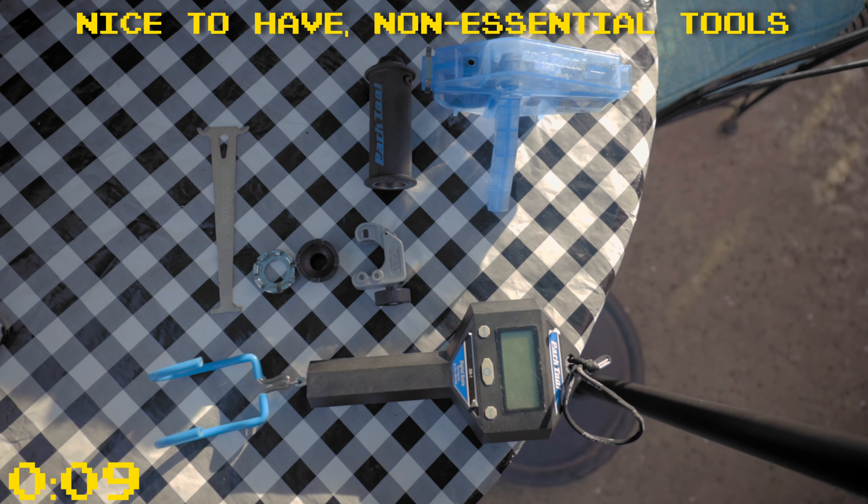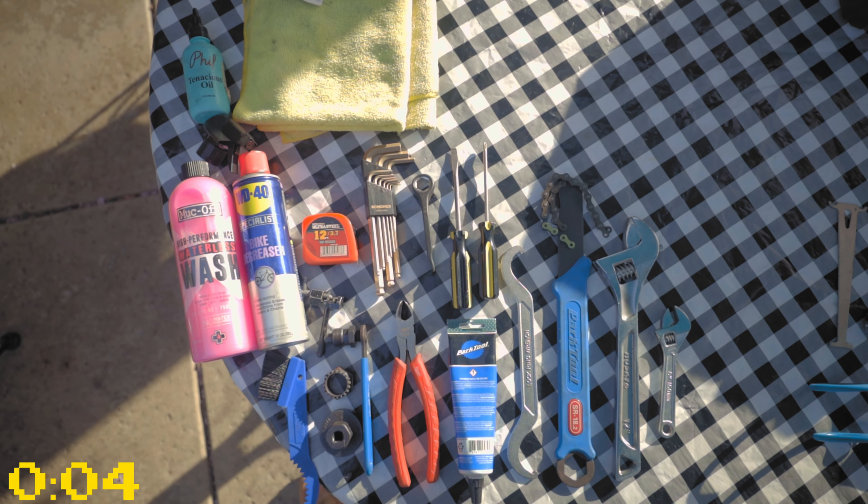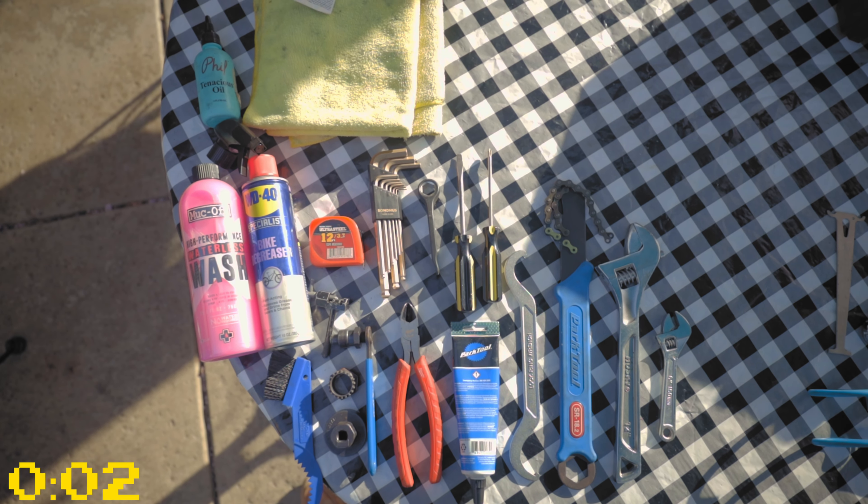Depending on the specific components on your bike, you may need some other specific tools. But these right here are the essentials that I use a lot.